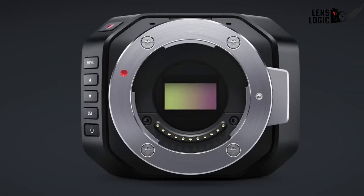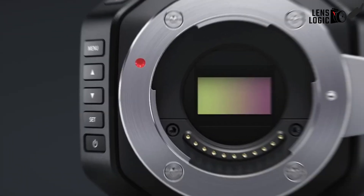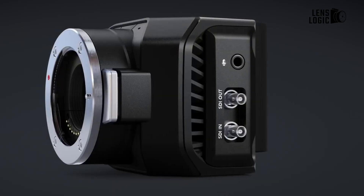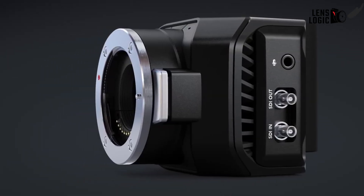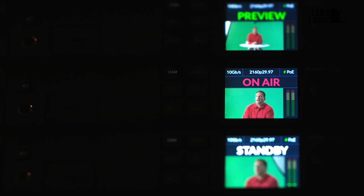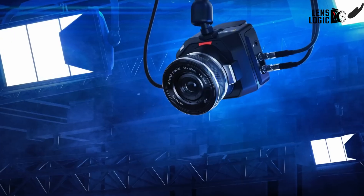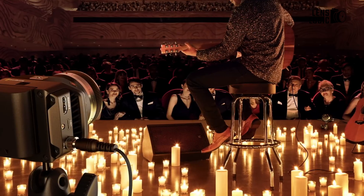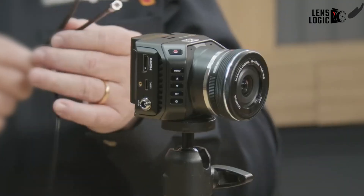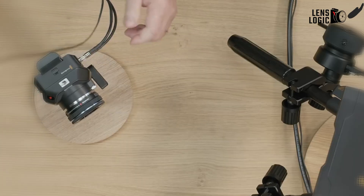Thanks to its upgraded cinematic sensor, the G2 certainly lives up to its lofty name. This compact camera packs the full suite of professional broadcast features into a convenient, all-in-one device. Despite its small size, it has everything you need for broadcast-quality video, making it easy to recommend for those seeking an integrated broadcast solution. When portability and filmic visuals are demanded, the Blackmagic Design MicroStudio Camera 4K G2 hits the mark. What do you think — can it hold up to its name? Let us know in the comments below.